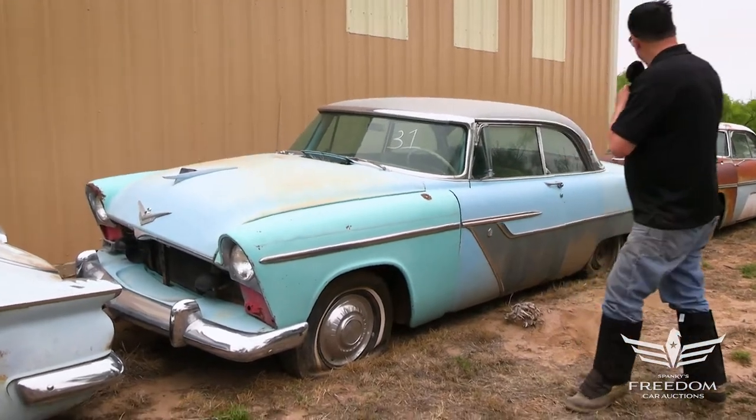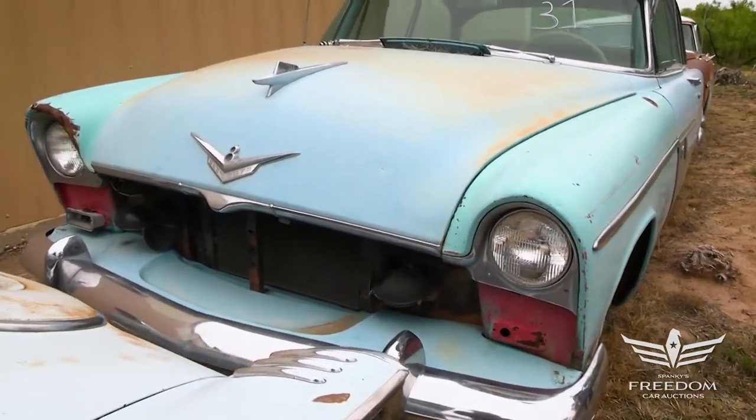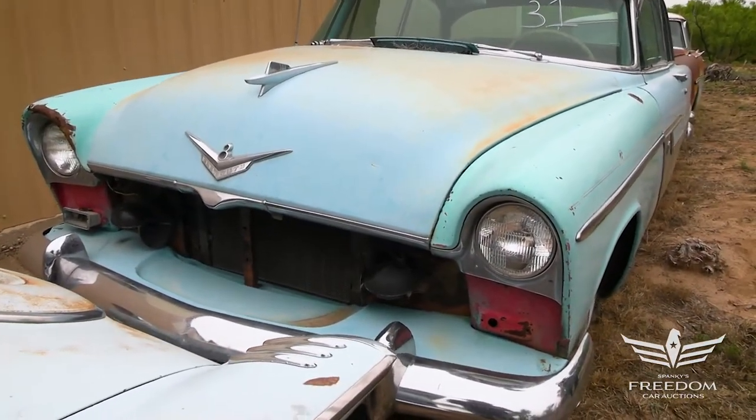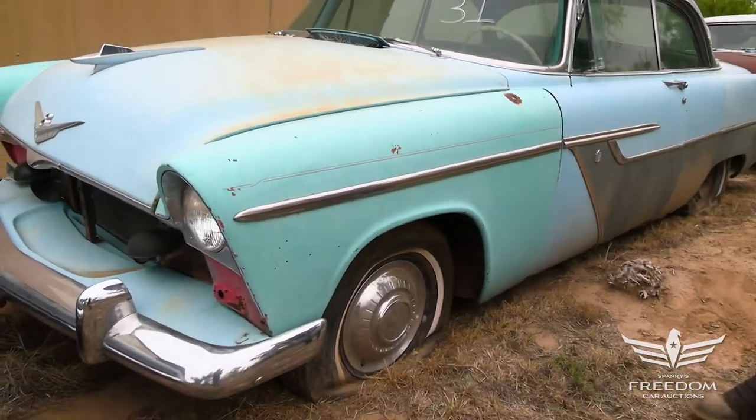This is a 1955 Plymouth — I think it's a Savoy. It's a low-line car, but it's a two-door hardtop, not a pillar coupe. That's a special detail. Very nice original paint, I'm thinking, on most of this car.